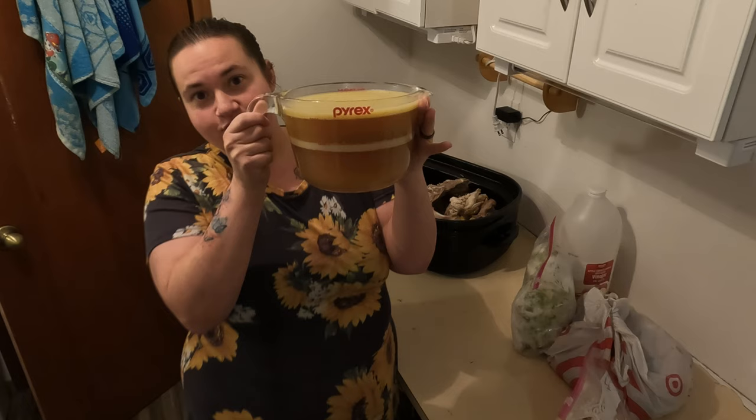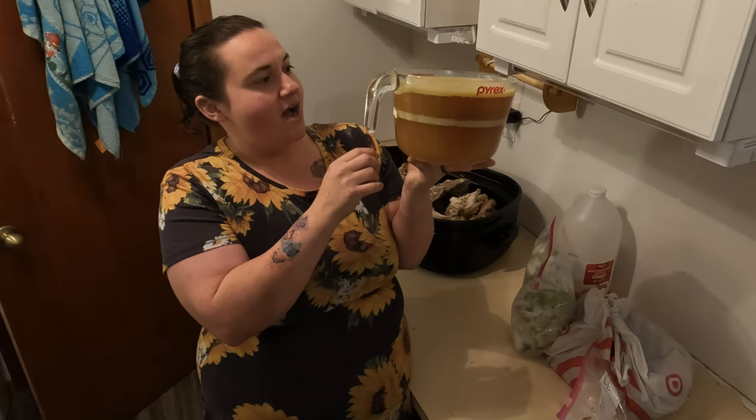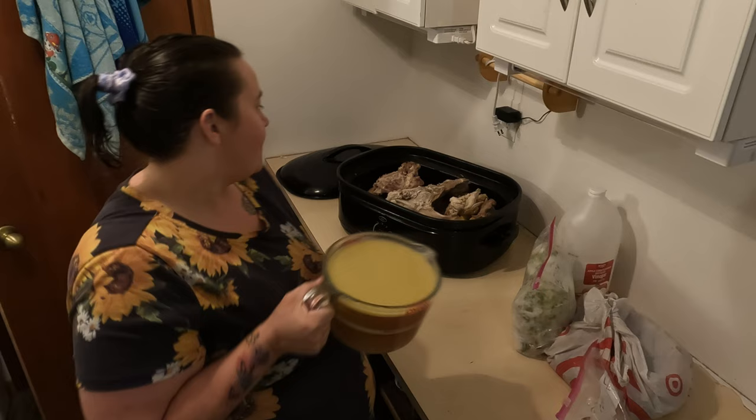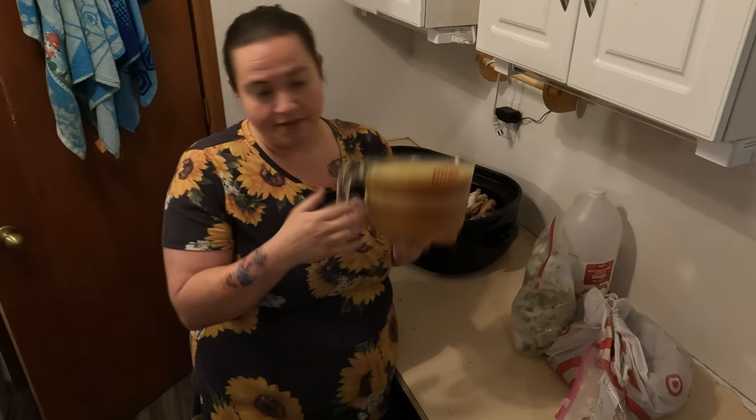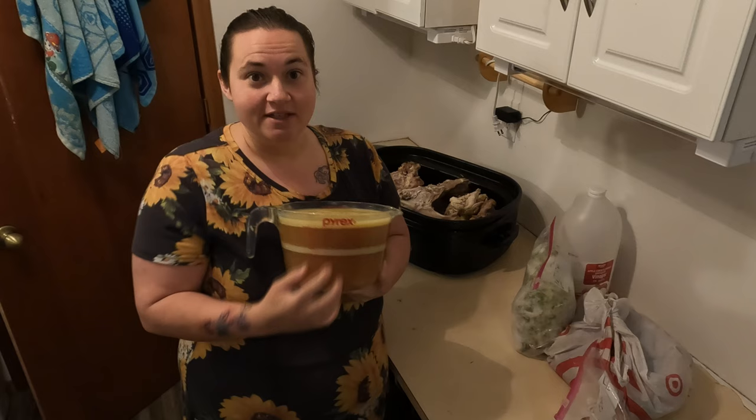Bone broth is pretty easy — this is going to be a turkey broth obviously. Here's all the juices from both turkeys. Some people add this to their broth to add more flavor; I have two carcasses so that's plenty of flavor for me. I'm going to save this, get the fat off, and then can the broth. This kind of broth I like to use for cooking my rice in, and the bone broth is what I use for soups and stews.